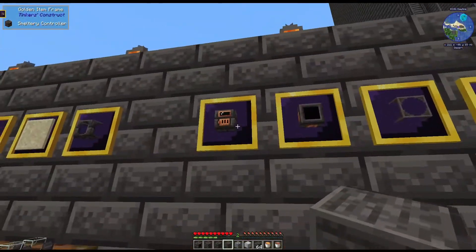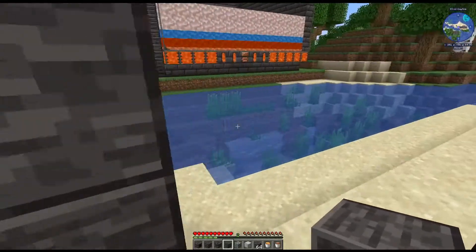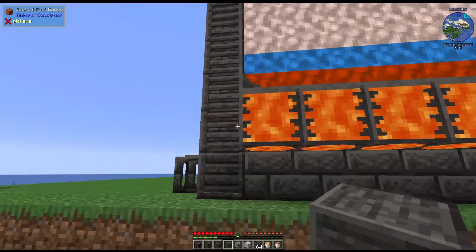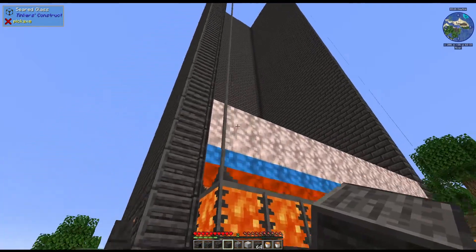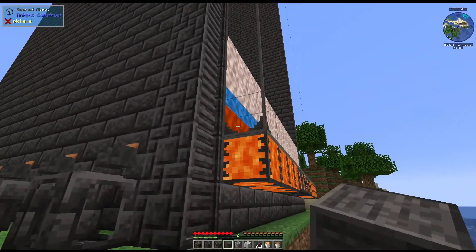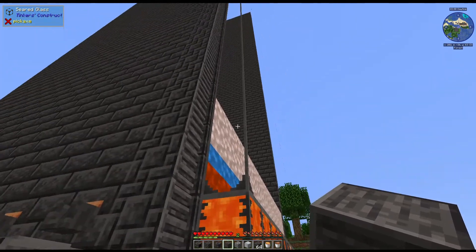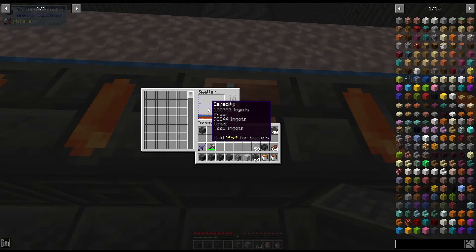One of the important things you're going to need is the controller. To make it, you're going to need one of the seared heaters we made last time and you have to pour copper over it. I have a whole bunch of materials in here - this is with the seared glass, which we'll go over. It's really easy to make, but it's one of the things you can build a smeltery out of, and it makes it really cool because you can actually see what is inside your smeltery.